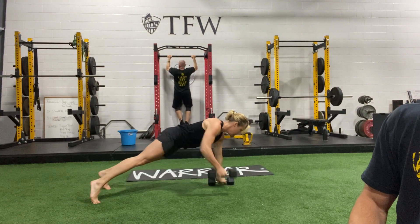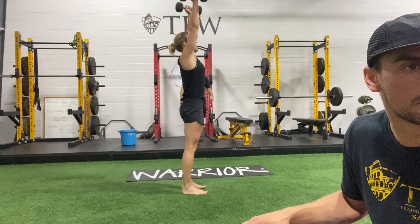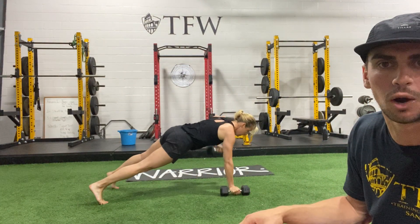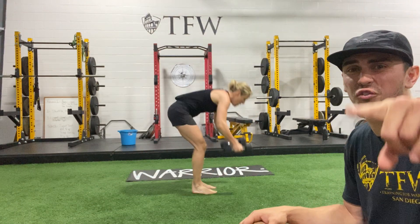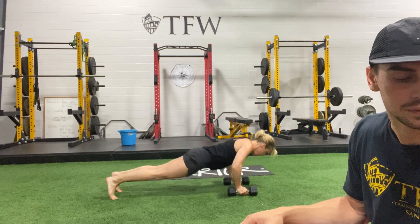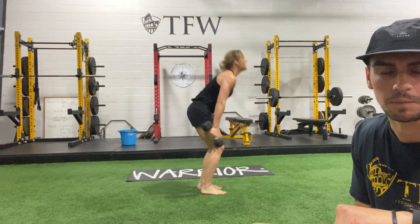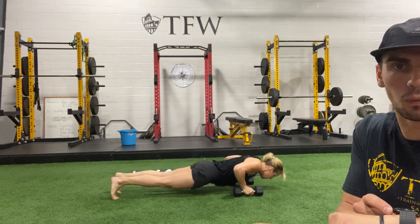There are some great push-ups. Keep those hips forward the whole time. We are at half — keep going. Try to get that fourth, fifth one in. Come on, we've got five more seconds. 3, 2, and 1.